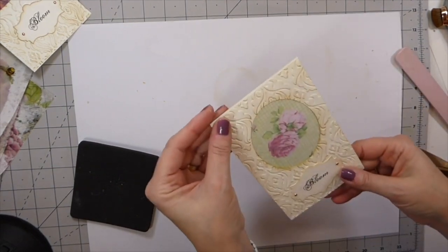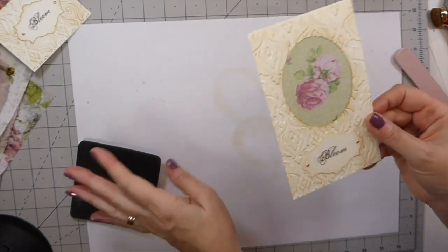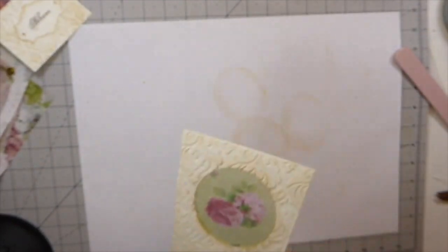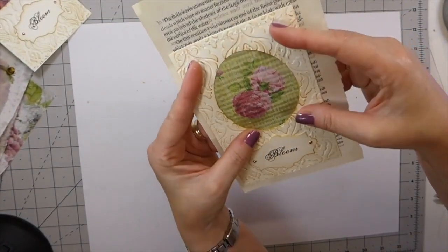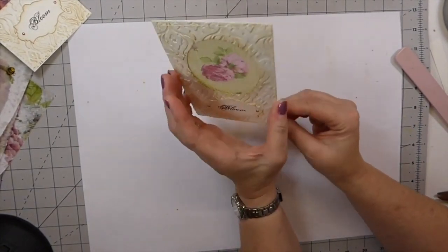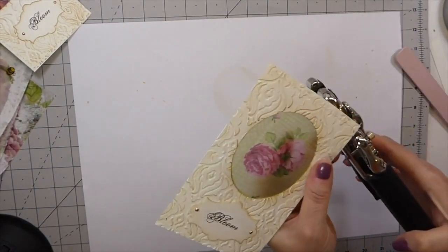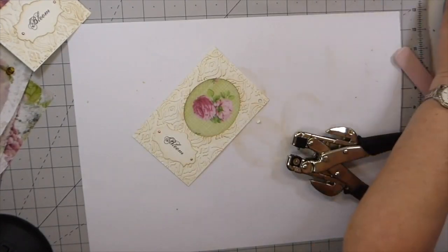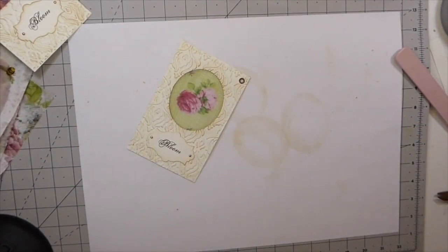I'm going to stop the camera here, let the glue dry, run it through the sewing machine, and then we'll finish it off. Okay guys, that's what it looks like now with some stitching around it — I just think this is so pretty. Isn't that going to be pretty next to a book page in your journal with the transparency showing through? You could add a pocket back here, but I kind of like the idea of that just being a little private note space. Let me go ahead and get an eyelet up here with a little bit of ribbon.